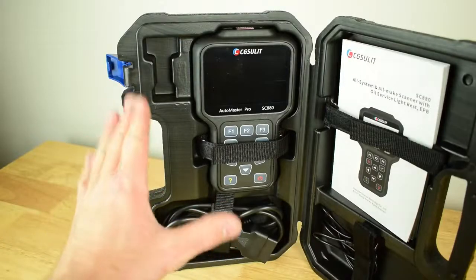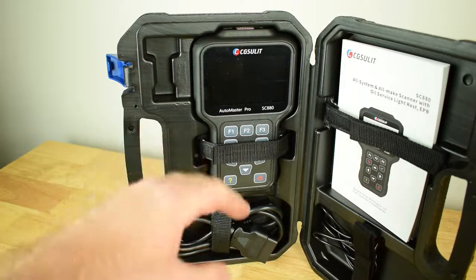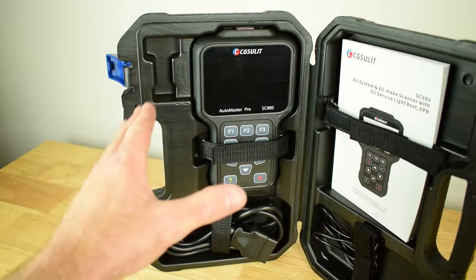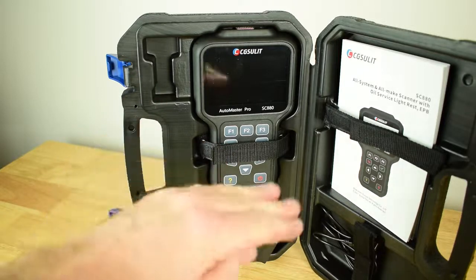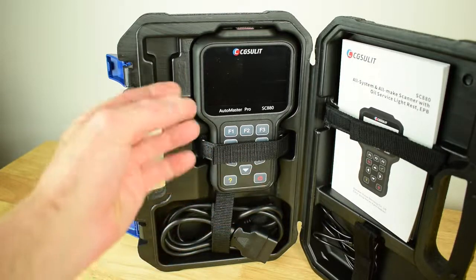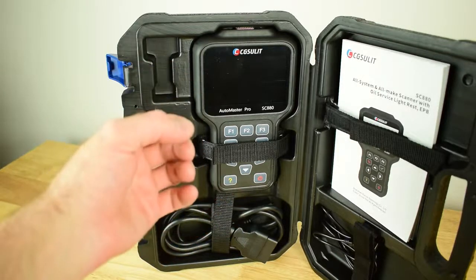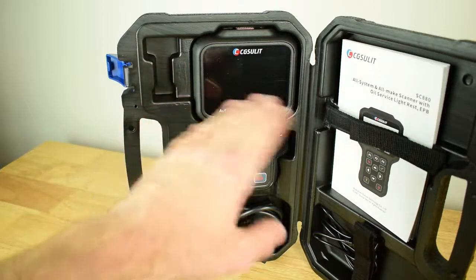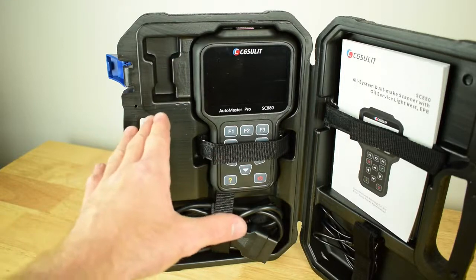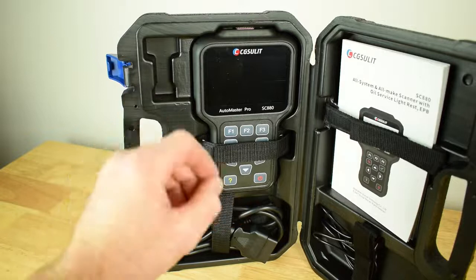There are a lot of different OBD2 scan tools on the market, so how do you pick one that's right for you? Basic entry-level scan tools have very limited functions — they can only read out data and codes from the engine ECU. Stepping up to something like the CG Seulet SC880, which is more of a dealer-level diagnosis tool, it can read out fault codes, carry out diagnosis, and also service functions across a multitude of different modules including the engine ECU, transmission module, ABS system, and more.